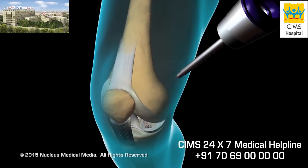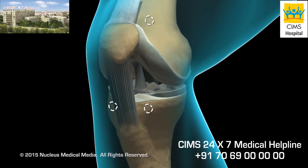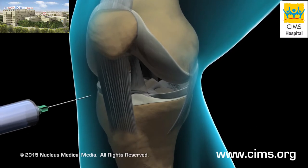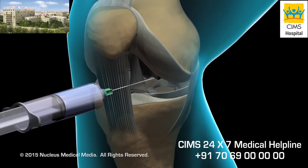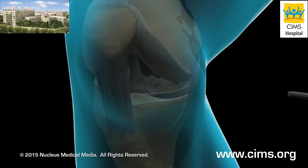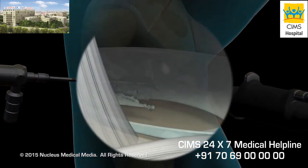An arthroscopic meniscectomy usually takes between 45 and 90 minutes. Your surgeon will gain access to your knee joint by using sharp instruments called trocars to make two or three small openings or ports. He or she will inject a sterile solution into the joint to push the surfaces apart, allowing the structures inside the joint to be viewed more easily. Next, your surgeon will insert the arthroscope and other instruments through the various ports.